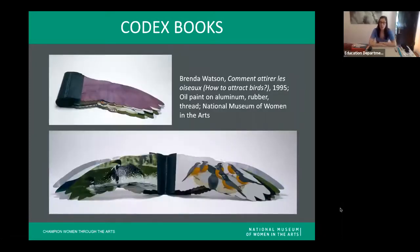Our second example is by Brenda Watson — another codex book. We see a cover and a spine on the left, that black area covering the edge. This book is called How to Attract Birds. Brenda Watson is particularly interested in bird migration and the idea that for many humans, flight is almost a metaphor for freedom. So this book asks us to think about that idea of flying and freedom.